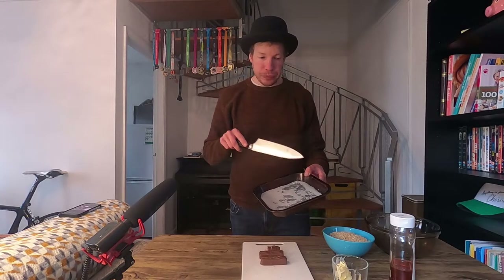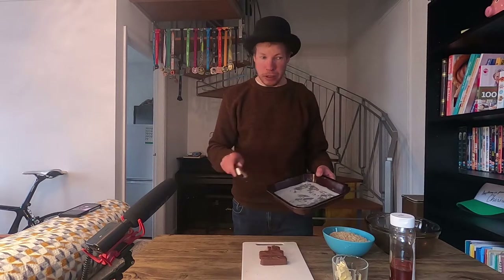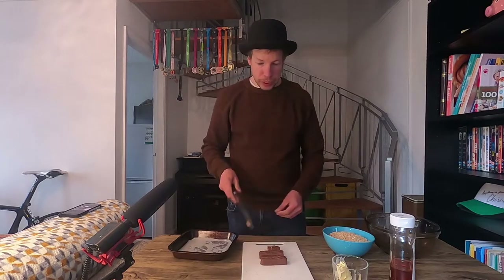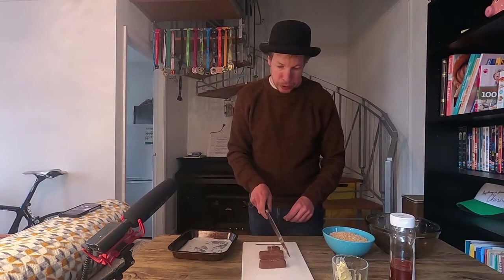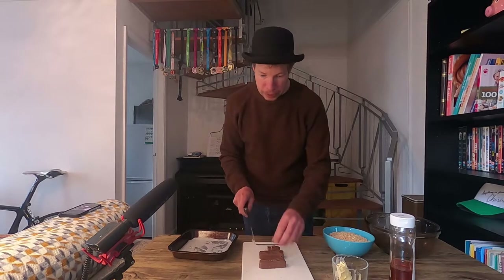We also need a pan which I've coated in some of the margarine just to stop it sticking. I've got some greaseproof paper at the bottom, and it's seven and a half inches by seven and a half inches — that's just the perfect size for this quantity. So what we need to first of all do is chop up the mars bars into smaller cubes so that they melt a little bit better.